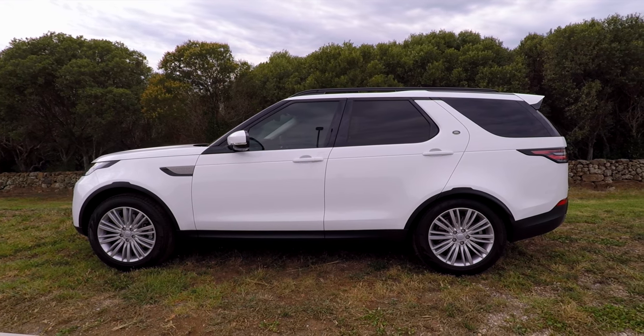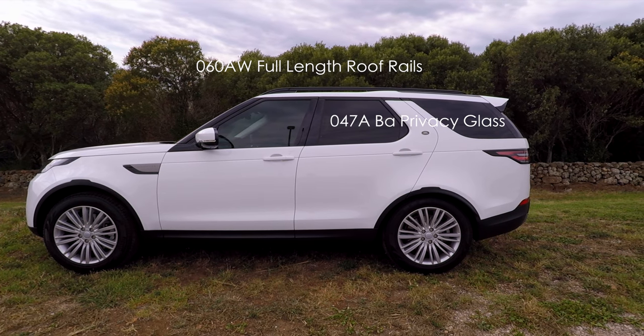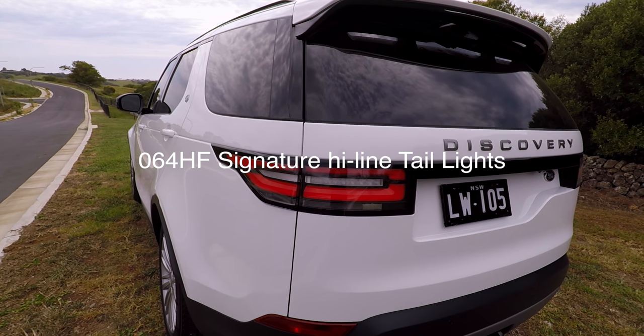I thought I'd show you the outside of the car's optional features. On the top is the full-length roof rack, the privacy glass, and the 20-inch wheels.